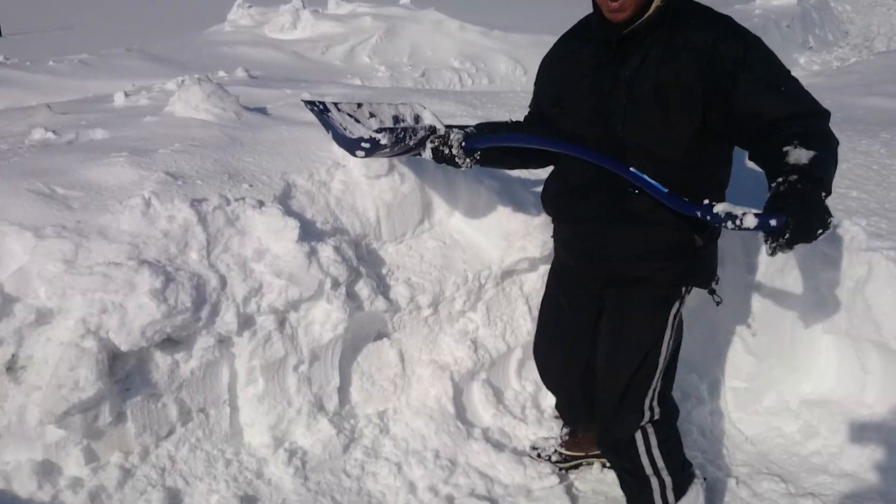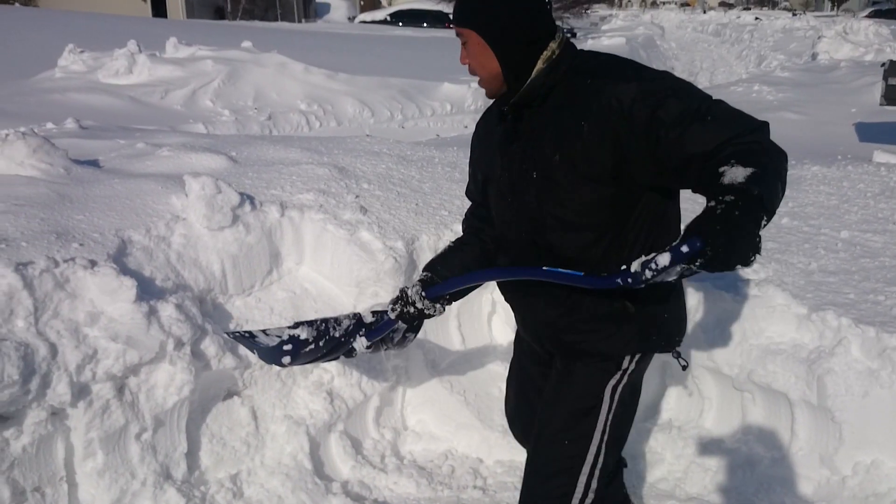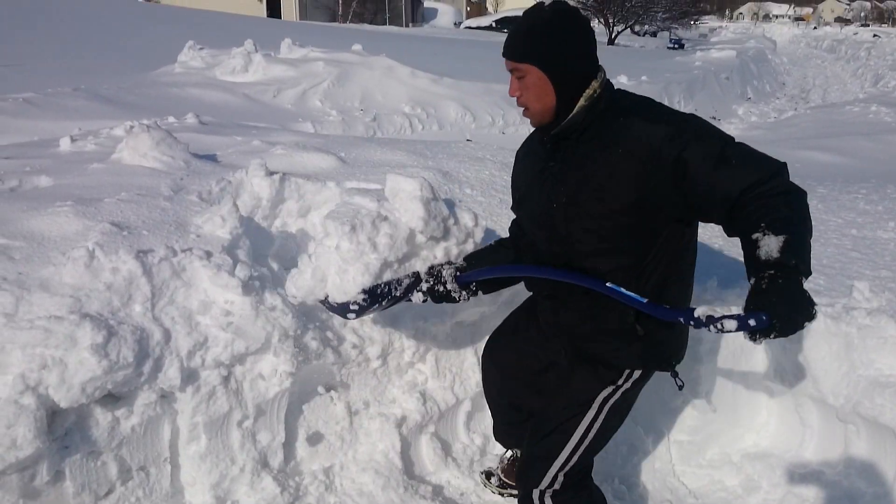And throw like that. I didn't really lift my body — I externally rotated on this hip. So you want to lunge, lift, and throw.